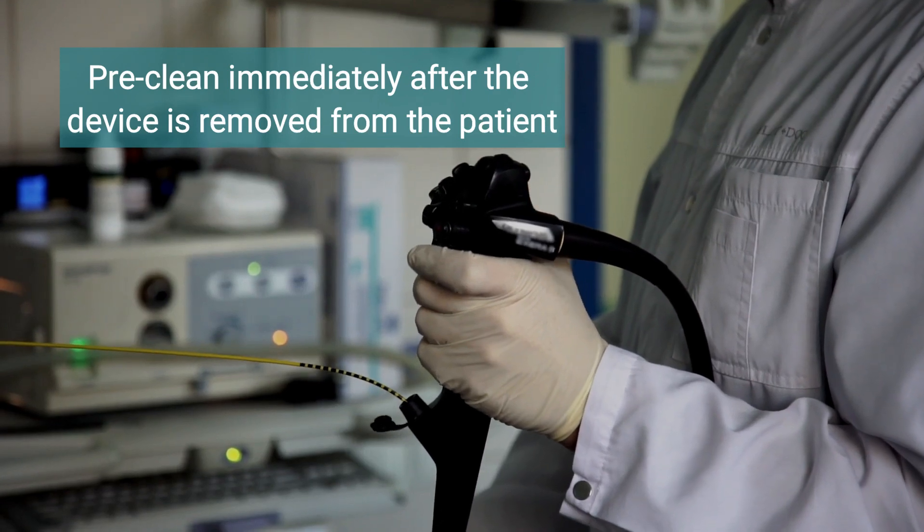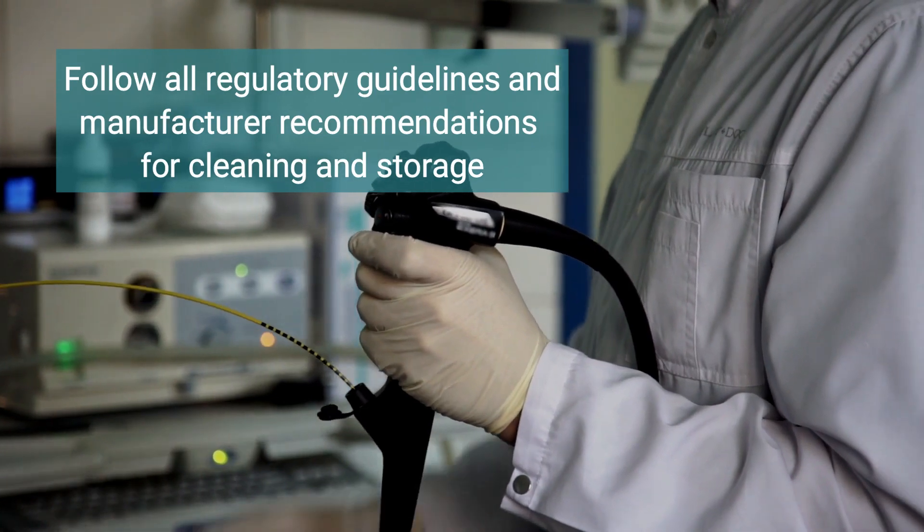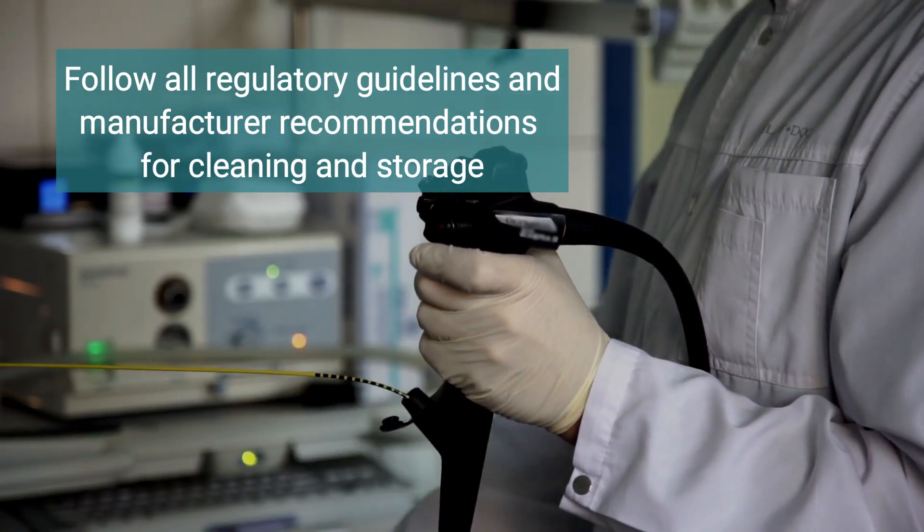Pre-cleaning should take place at the point of use immediately after the device is removed from the patient, to prevent dried soils and ensure best cleaning results and patient safety.